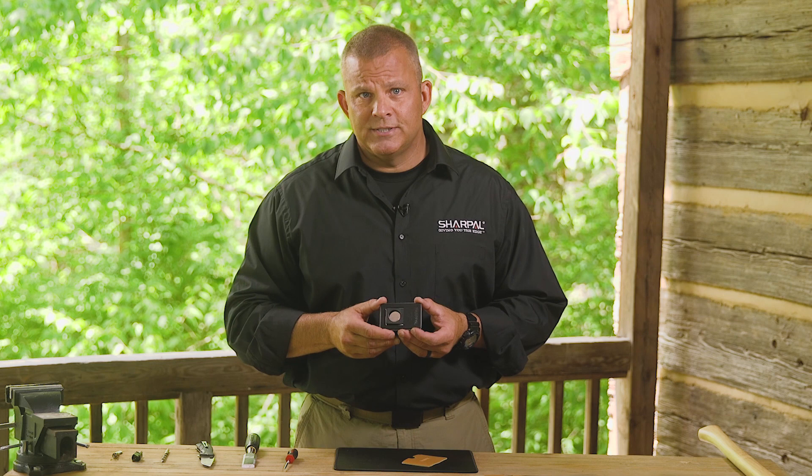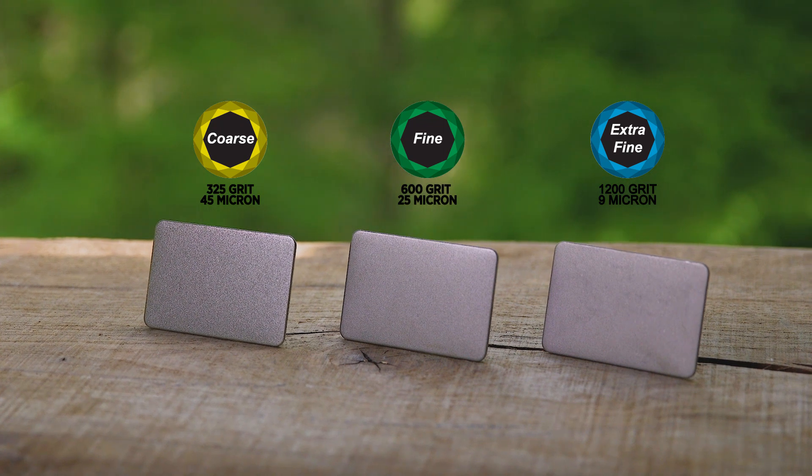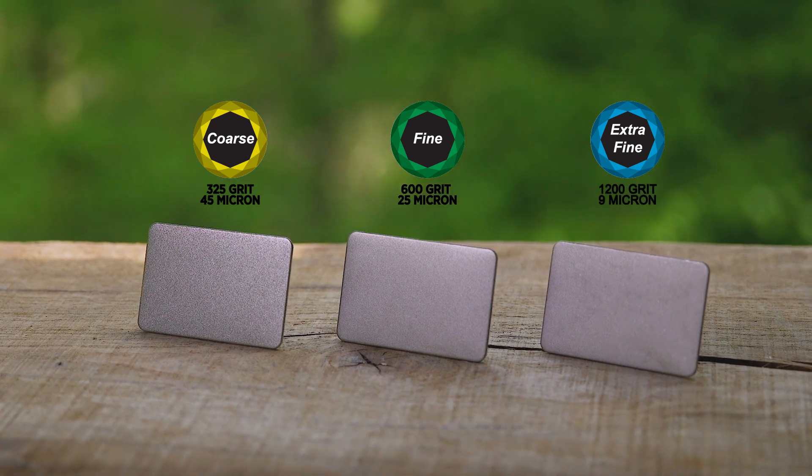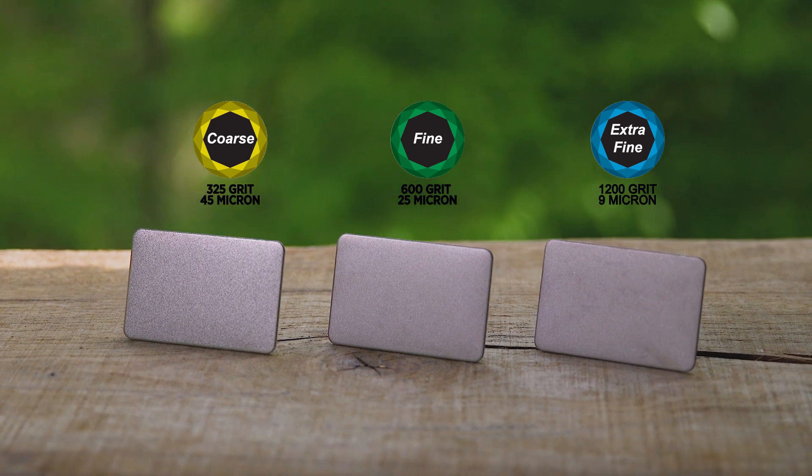There are three grids to choose from: coarse, fine, and extra fine monocrystal diamond tablets with convenience and portability built in, each with its own leather pouch. The 325 coarse grid is for quick edge setting, the 600 fine grid is for setting your sharp edge, and the 1200 extra fine grid is for honing.